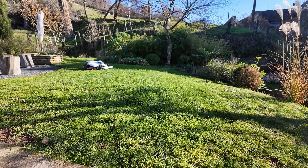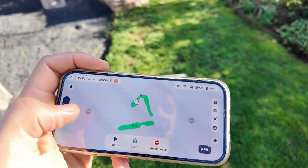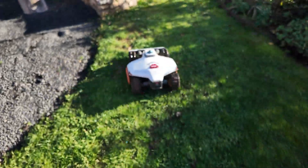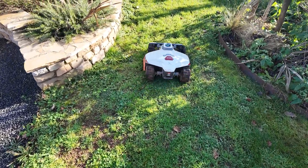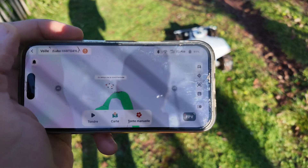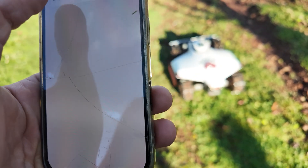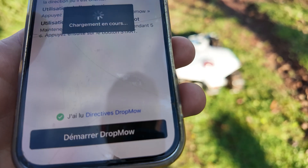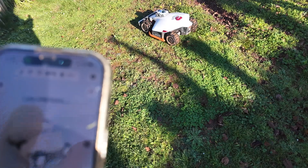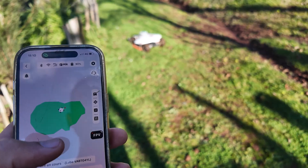Now we are going to test the Drop Mow function. To do this, we go into an area that I have not mapped. When moving the robot manually, we can go up to 1.2 meters per second to map a large garden, which can be very practical. This area is outside the activity zone. You need to go to the beta Drop Mow feature and start. We are now in an area that is not mapped by the robot — it is currently mapping. Now it has started mowing.